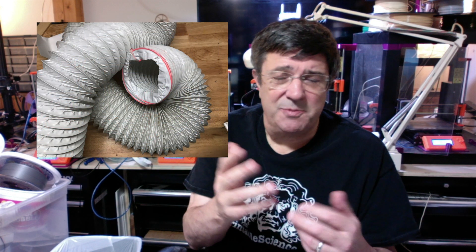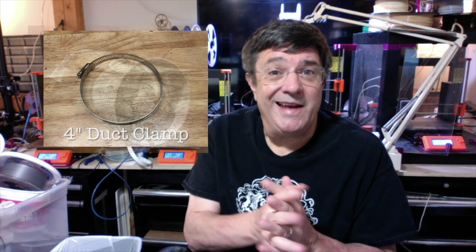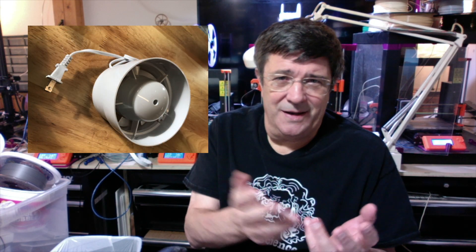Then you're going to need some 4-inch vent tubing — it's usually flexible and fairly cheap. You're going to need three clamps, and you're going to need what's called an inline fan, a 4-inch inline fan. They cost around $15 or so, and that's how you exhaust the fumes from your printer to the window vent system.